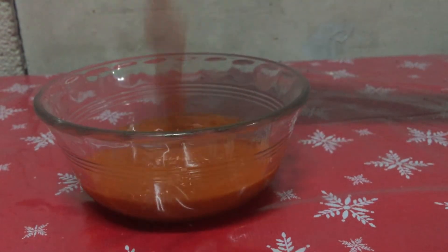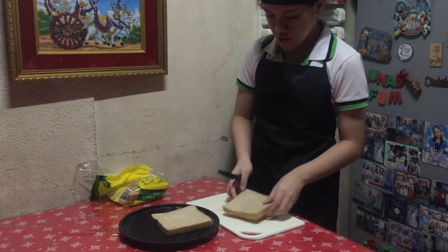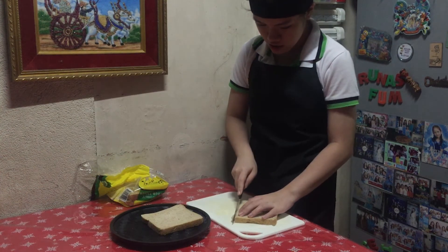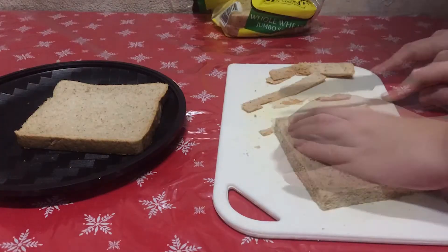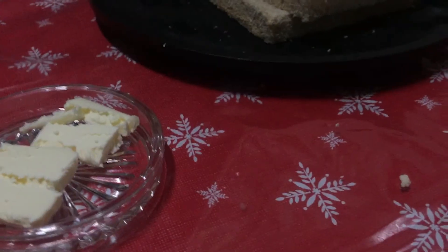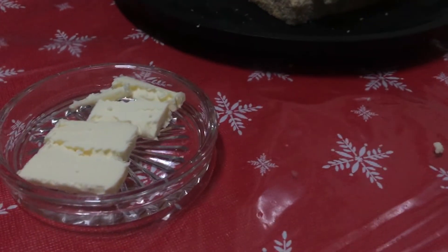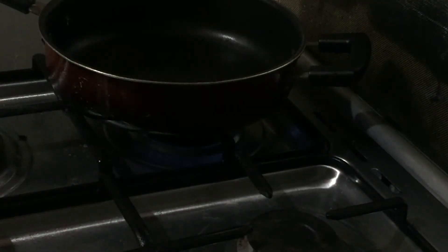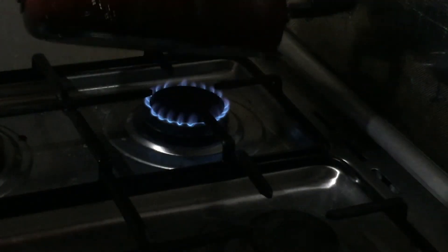Now for the sandwich, we will first get 2 pieces of wheat bread and then cut the crust. We will head to the stove with our 2 tablespoons of butter and 2 slices of wheat bread. We will only be toasting one side of the bread. Go ahead and put your butter in the pan and make sure it is hot.